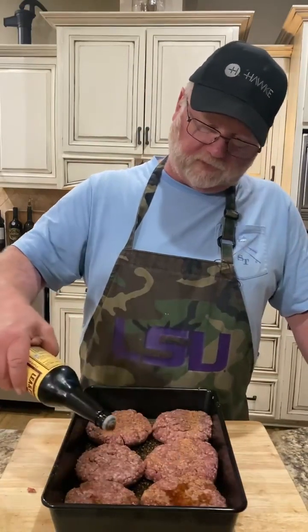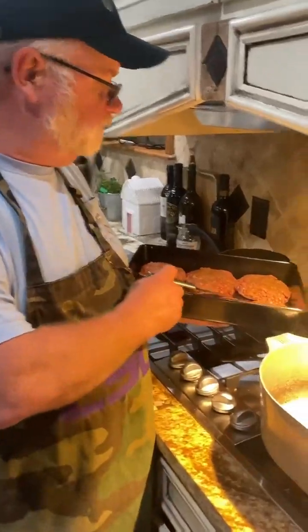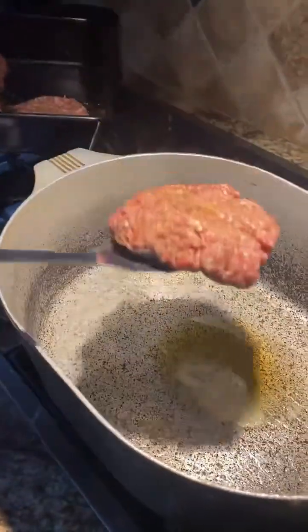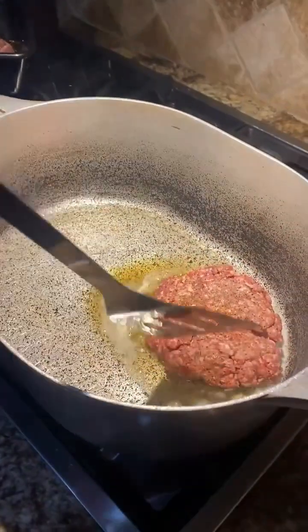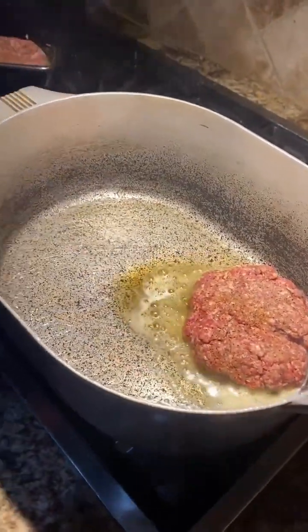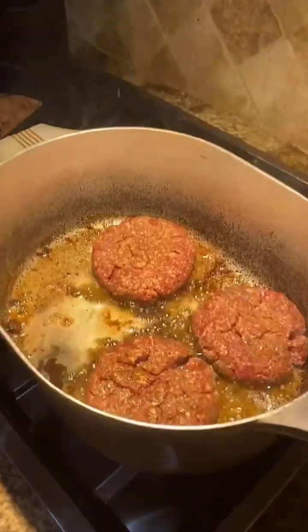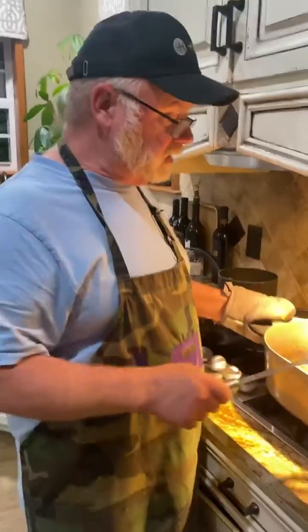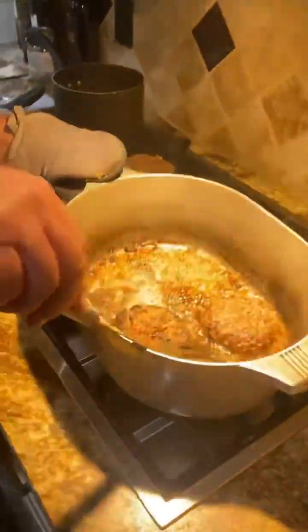A little dribble on each one. Put a little splash of olive oil in our pan — just in our pot — just to help this patty start frying. Here we go, we're going to brown these patties, get them fried down. Got our patties all browned up now, we're going to get them all out of here.